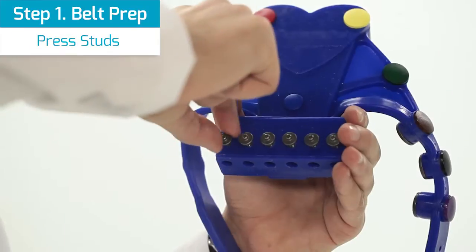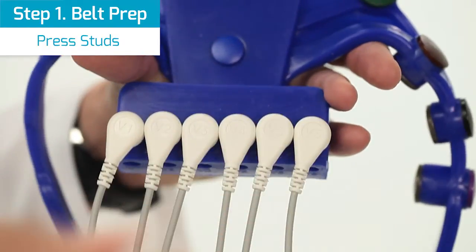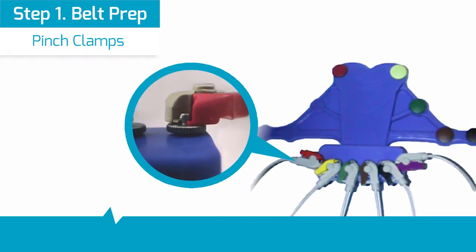Option 2: press studs. Ensure the screws are tightened, then connect the press studs to the screw heads. Option 3: note that pinch clamps may be used as well.